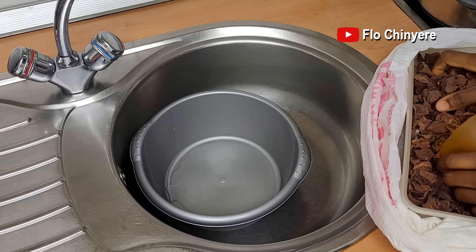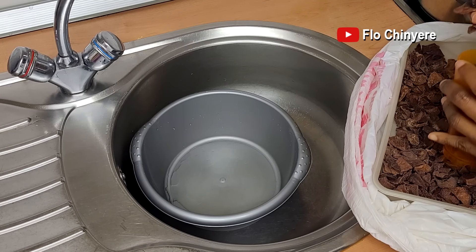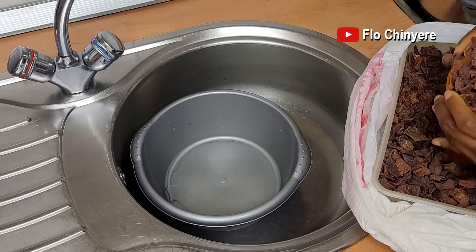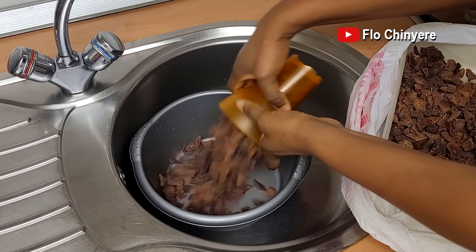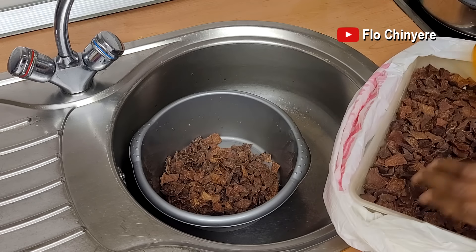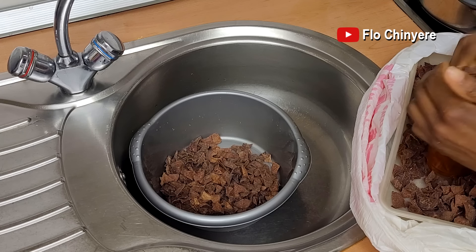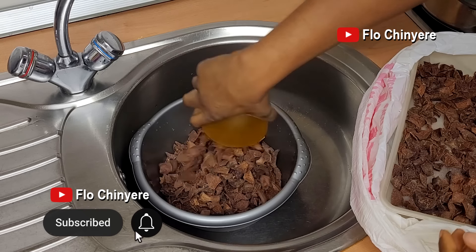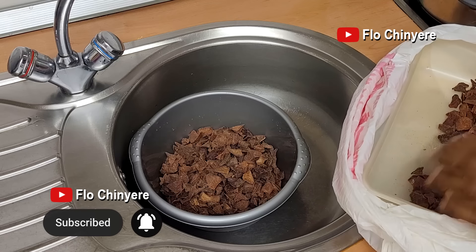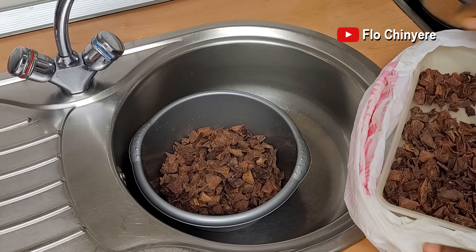Hello my people, welcome to another vlog! A lot has been happening but no time to edit. Here, I'm soaking achichede for our dinner today. Do you love achichede? Do you even know what achichede is? I'm the only one that likes this meal in my home — I'm traditional like that.